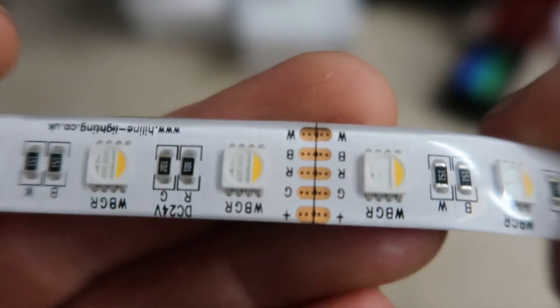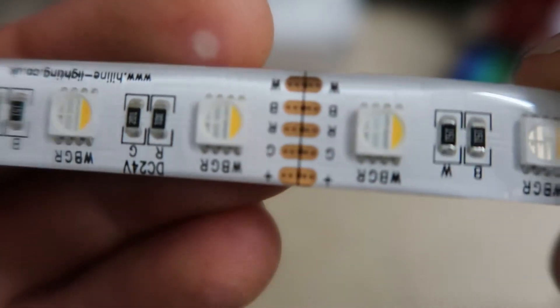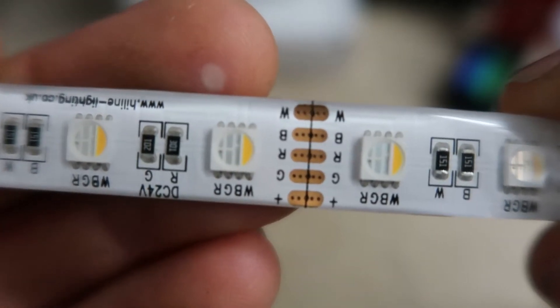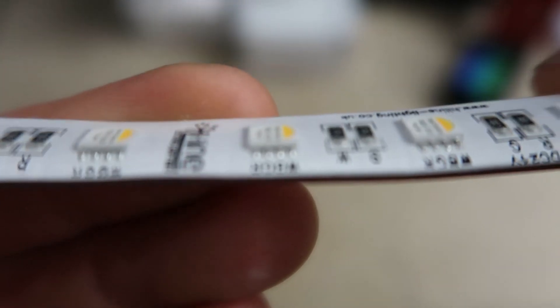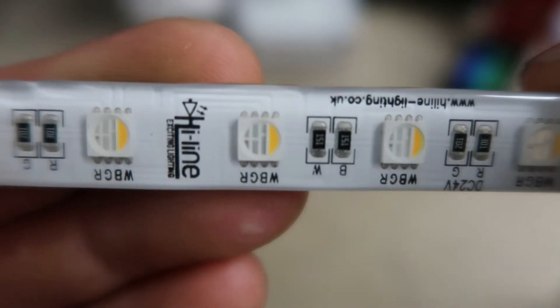If your installation is in a bathroom or in a kitchen near appliances like your hob or your kettle, then it would be a good idea to go with at least our splash and steam proof IP65 strips. These will vastly extend the life of your LED strips and help you get your money's worth.